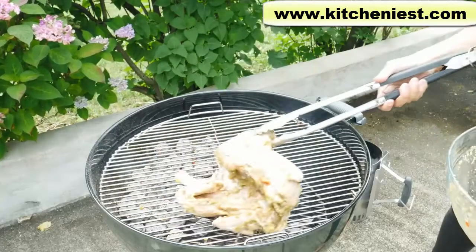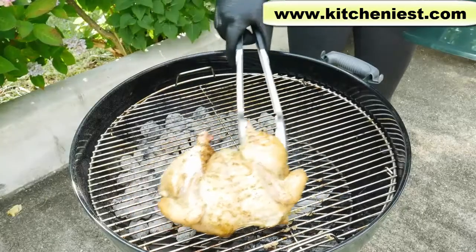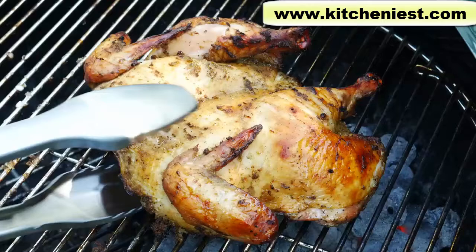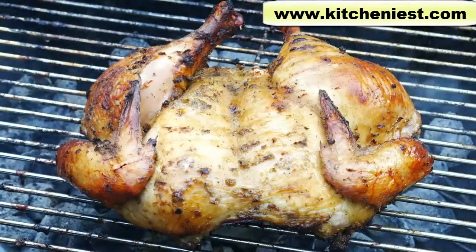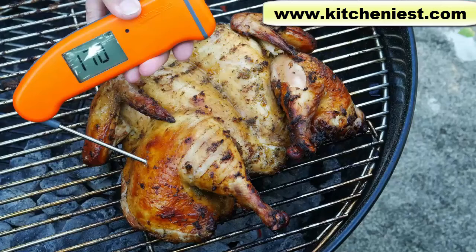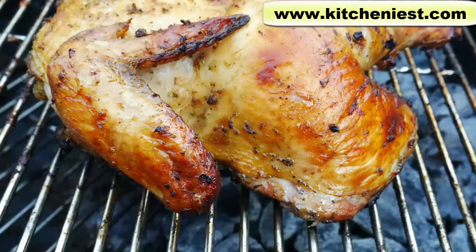For the whole chicken, I put it skin side down for 30 minutes, flipped it, and cooked for another 30 minutes. Moved it over the coals and cooked for 10 minutes on each side. Use a thermometer to check the internal temperature. Total cooking time was one hour and 20 minutes. The chicken was a little over four pounds. You just can't beat the taste of charcoal grilled chicken — it's really that good. The meat's always juicy and has an amazing smoky flavor.